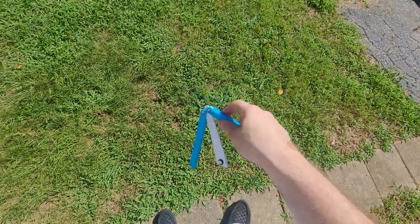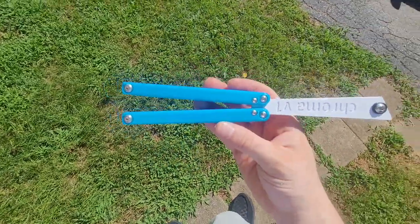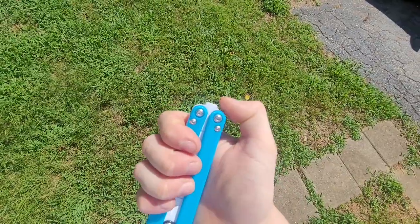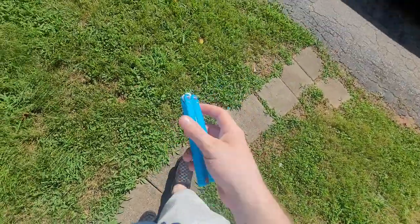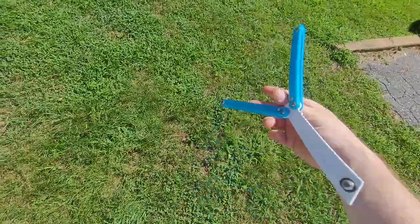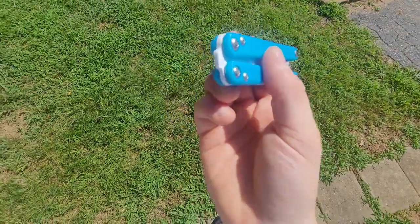So he purposefully made the handle gap a little bit wider, knowing that over time you're going to wear in this part right here. Because when you wear it down, you don't want it to develop slap — that would be annoying. So he made it like that on purpose, and I thought that was awesome. After a couple days, if I look at it, you can see that it's starting to break in.